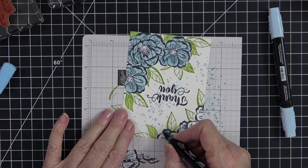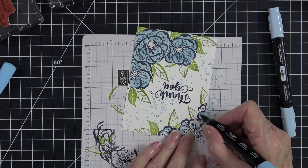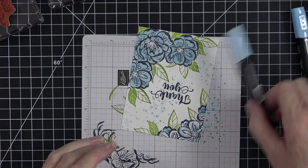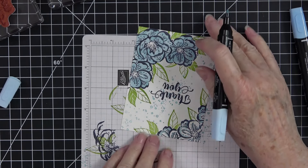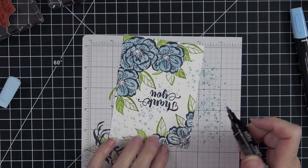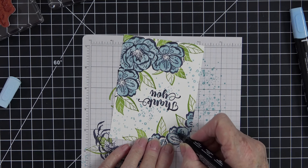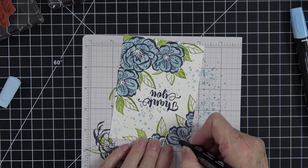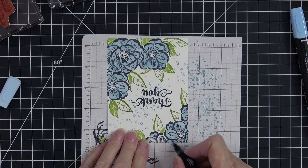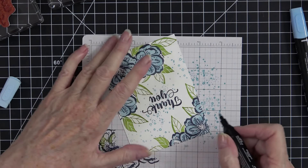I should have had the dark Balmy Blue out earlier but I didn't — that's okay. I'll come in here and add some darker color on the smaller flowers where the darker areas would be. You don't have as much space on the smaller flowers as you do on the full flower, so just put the color down around where those darker places would be. For the small ones I'm going to use the bullet tip and just swirl some color in. Isn't that beautiful?